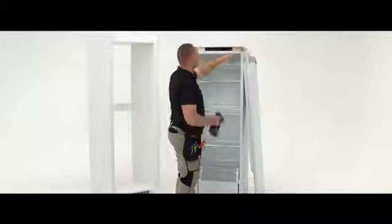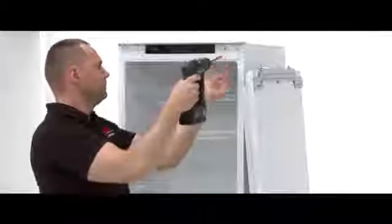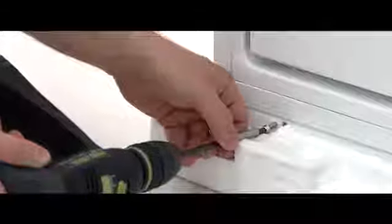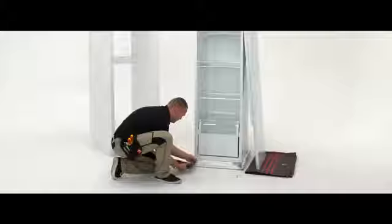Place the door on the blanket. Remove the door hinge, washer and two screws from the top right hand side. Remove the two screws at the bottom left. Place the washer then the hinge into position at bottom left and screw in with the two screws.